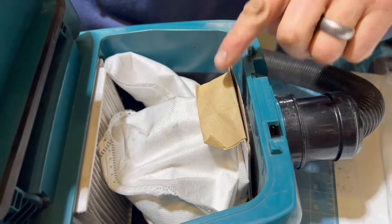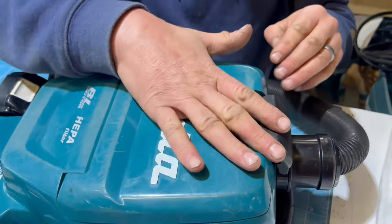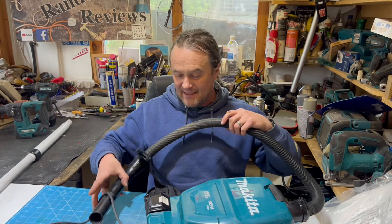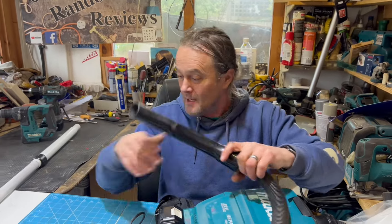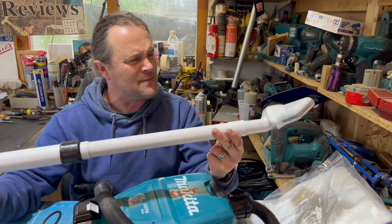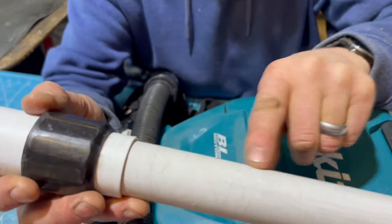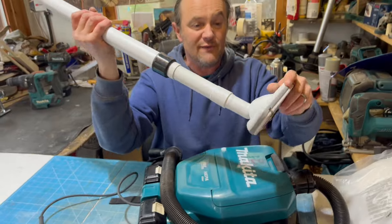The bag sits in there and goes onto the little fitting there, and then this bit is the pre-filter. This is the hose, and what came with it was this floor attachment. This bit here is adjustable - when I got it some stones had got stuck and scratched it a bit but I've cleaned it up. You can have it up or down like that, and it swivels about.